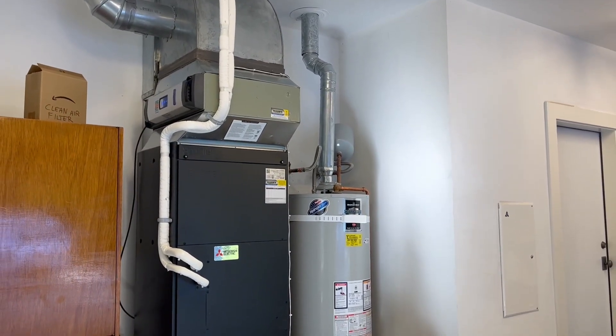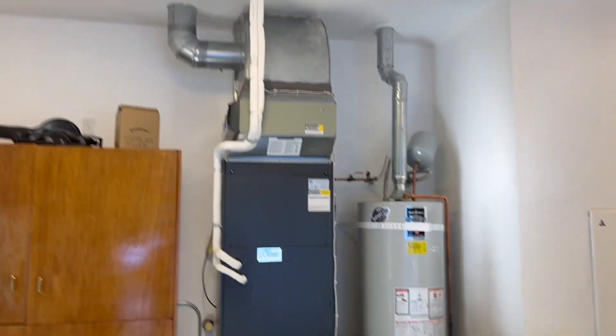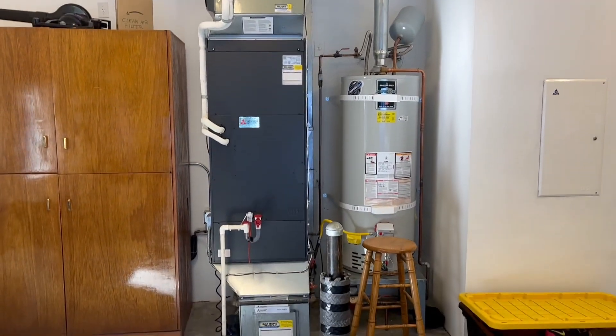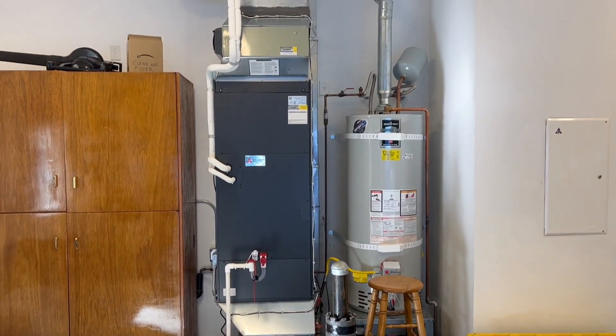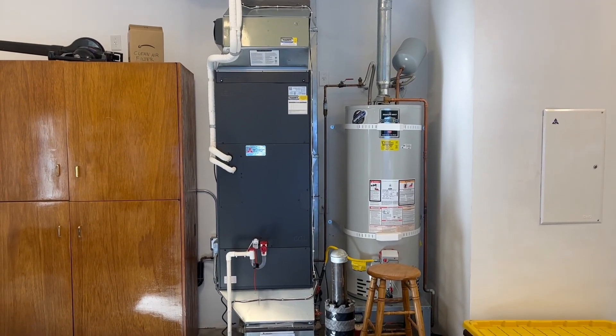We also have an AccuClean air cleaner on this. That's pretty much it — nice and clean installation. We used to be dual-fuel with propane backup; now we have no backup heat with this new Smart Multi system.